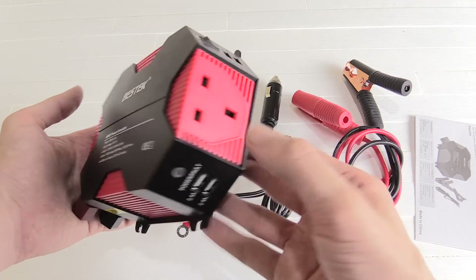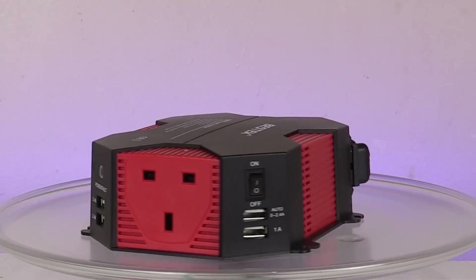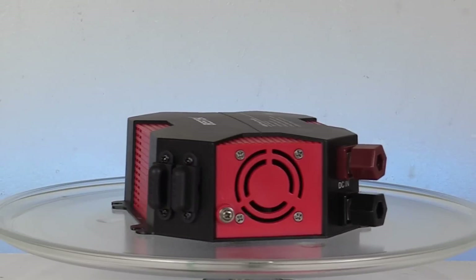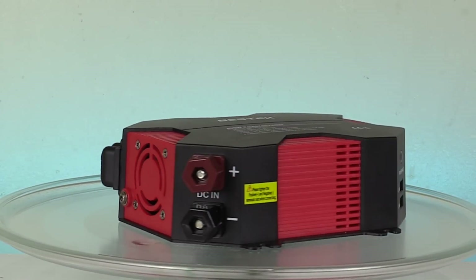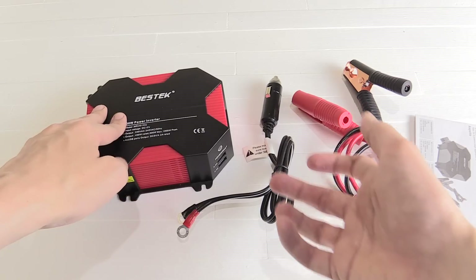Hi everyone, today I want to show you this inverter from Bestek. Bestek are very well known for making inverters — very high quality inverters at a pretty reasonable price. They're not as cheap as the super super cheap ones, but they're pretty much the best quality you can get without spending huge amounts of money.